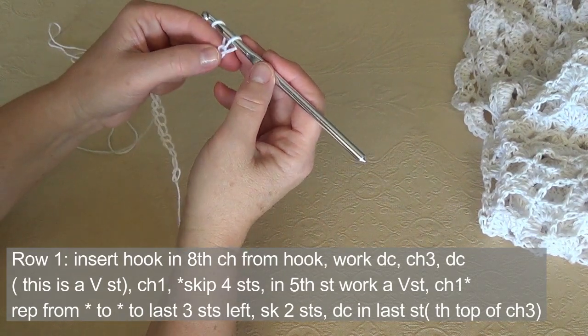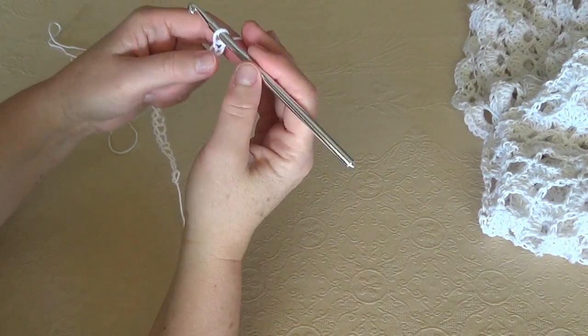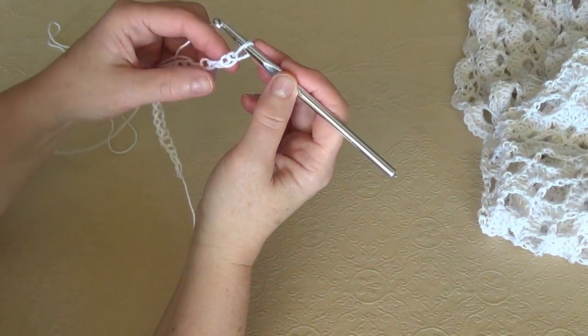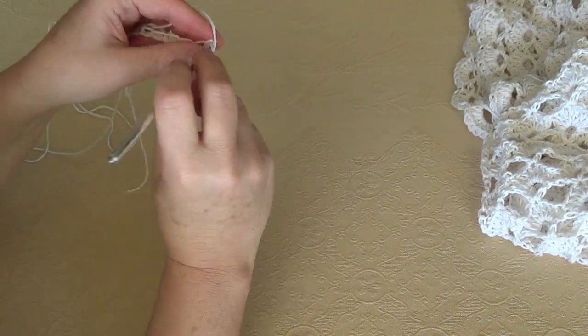Number 1 stitch is this stitch, this loop — it's the loop from where our loop on hook goes out. Count 1, 2, 3, 4, 5, 6, 7, 8 — hold it there and work there.